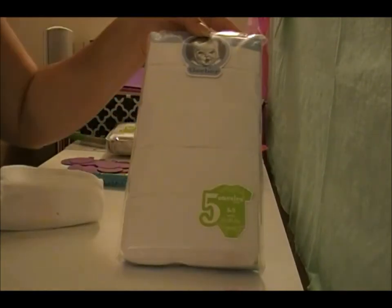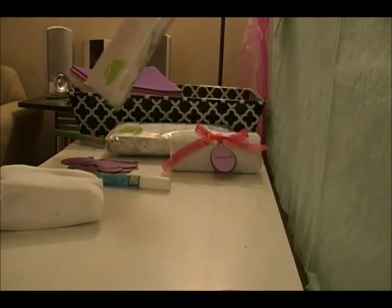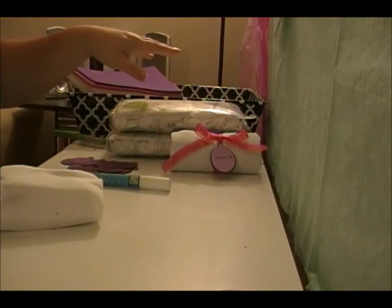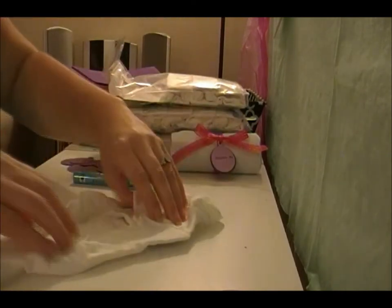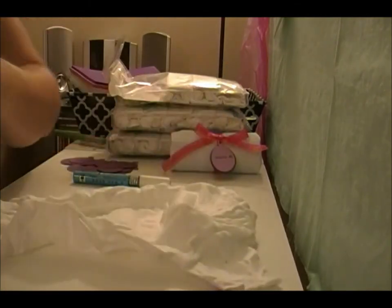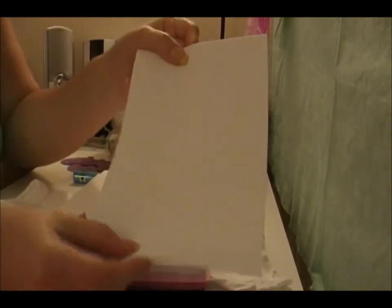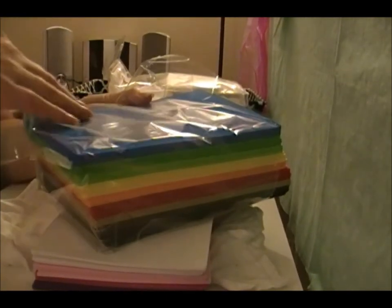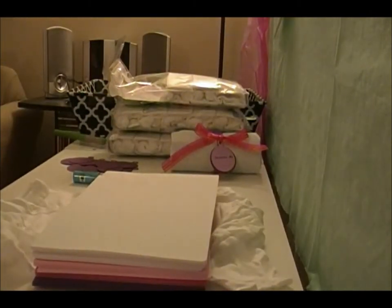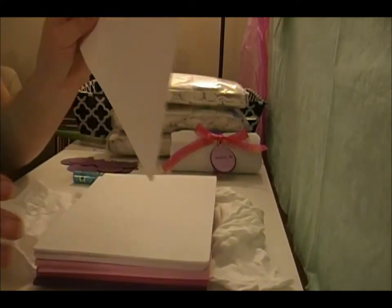I got these from JoAnn Fabrics — they were like $12 a piece and I got most of them, and they were 20 or 25% off when I got them. I also bought these foam pieces from Walmart; they were in a pack with all different colors, just $5, and I'm putting these in the middle.